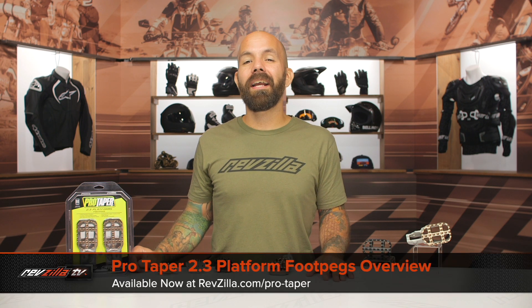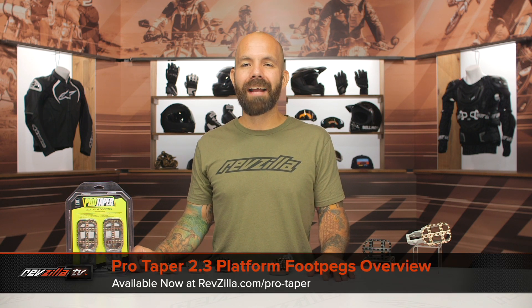Hey, I'm Joe with RevZilla, and today we're taking a look at the ProTaper 2.3 platform footpegs, available at RevZilla.com.